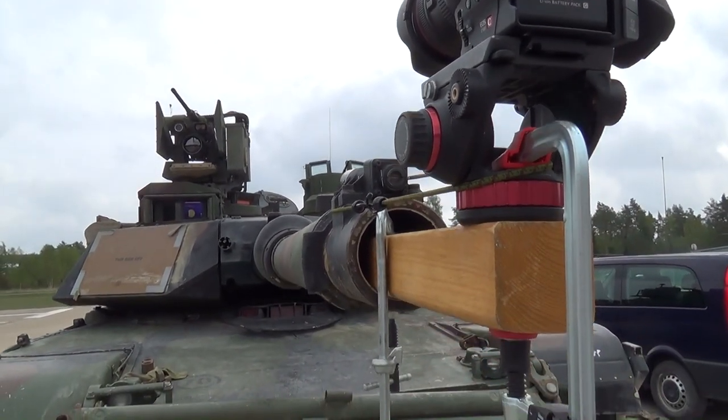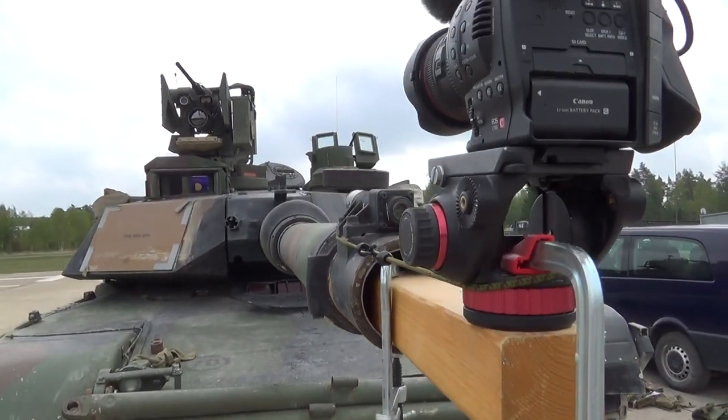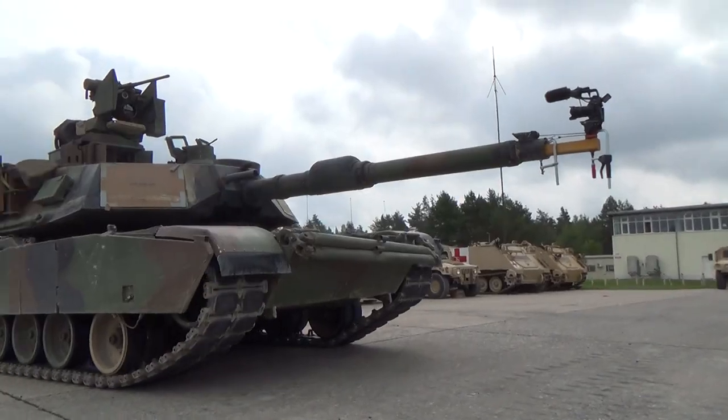As you can see, we move over to the 120 millimeter smoothbore cannon with a piece of timber and some clamps. Are you guys ready? Because I believe it is time to play in traffic.